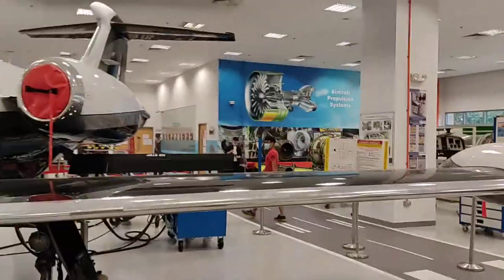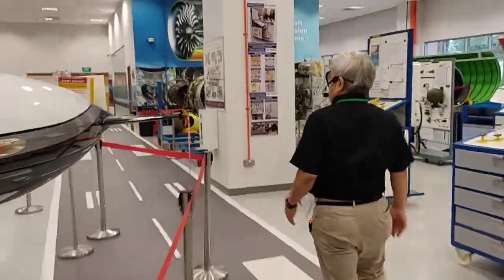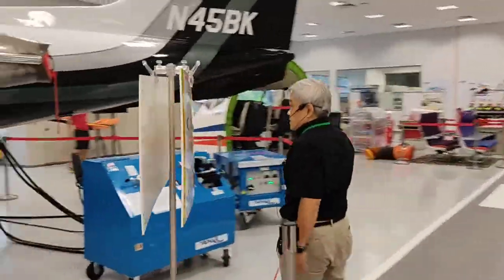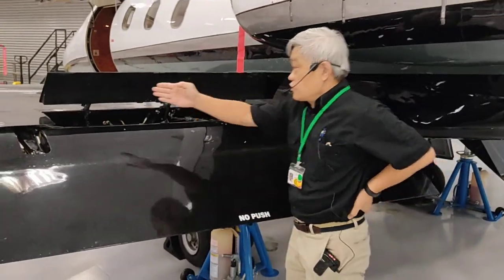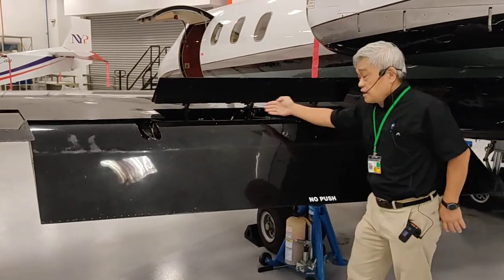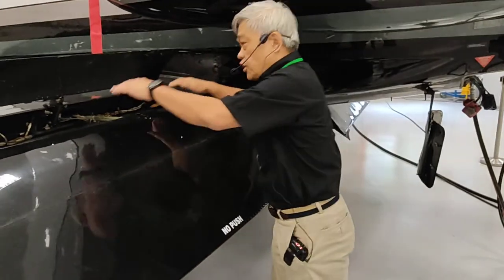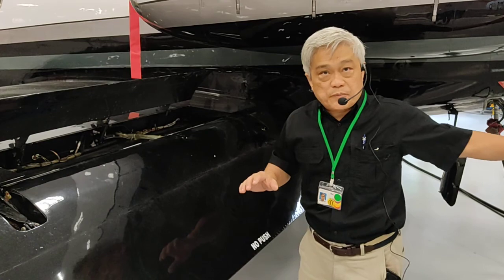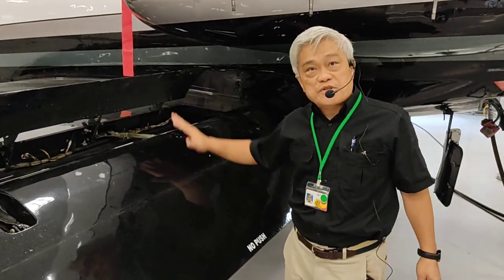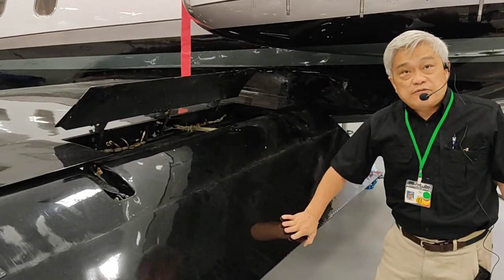The spoiler is stowed and the flaps are extended. You can now do an extended inspection of the wiring and the actuator within the flight control. Do not put your hand inside if someone is in the cockpit. When you work, make sure that the supply is off. Always be careful when the flaps and spoilers are deployed. This is the position of deployed and extended flaps.